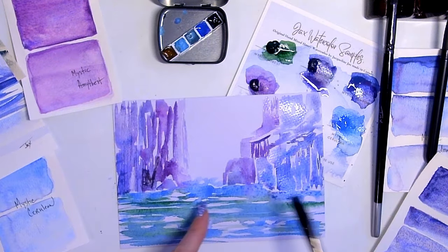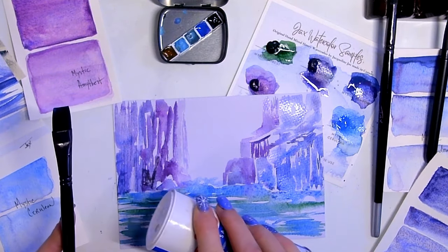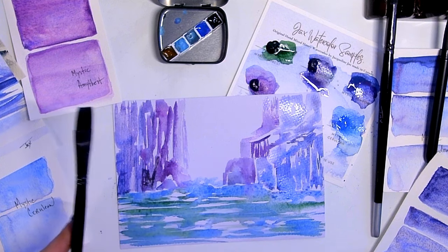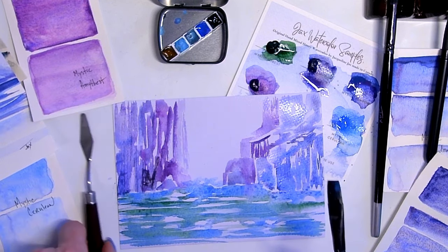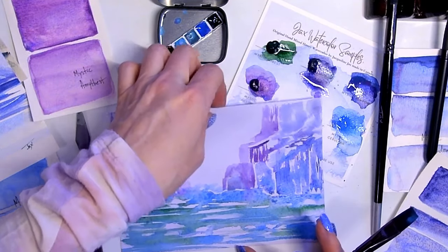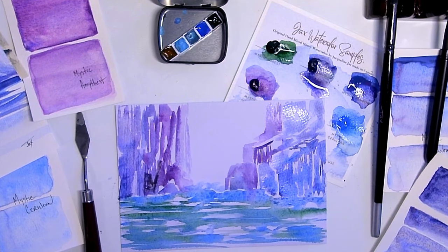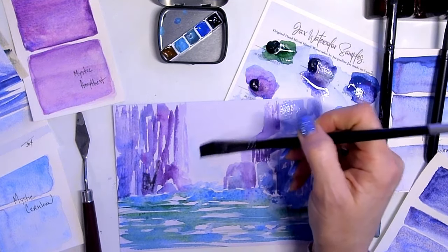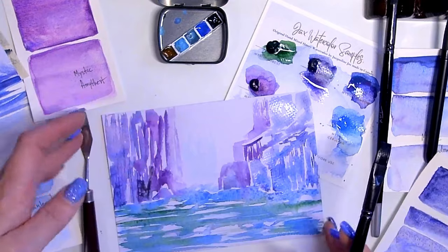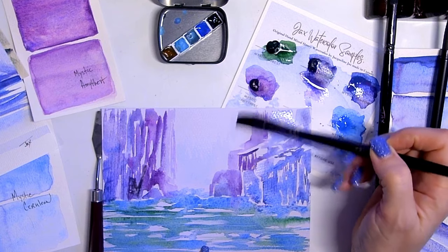So some of the blue is charging in and hopefully the salt will give some weird effects that may look a little more like water. If not, we can always take a little bit of white even though I don't tend to use white. I'm going here to give it a little more dusty appearance by taking my brush and scrubbing in some of the blue, keeping these linear strokes as the way to go.